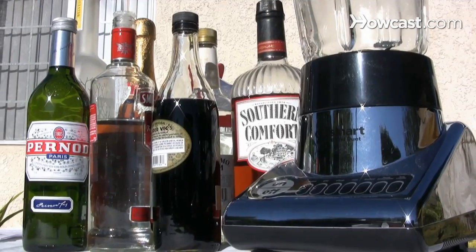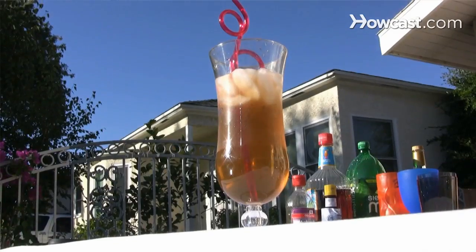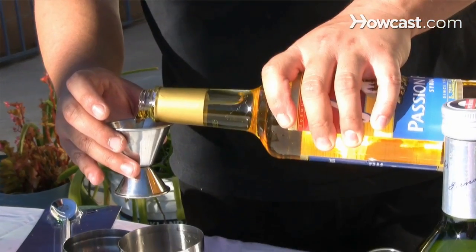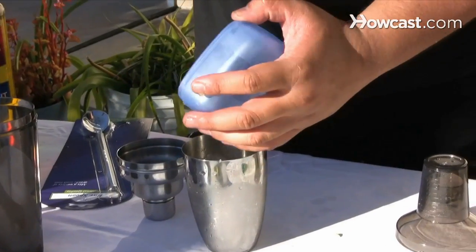Step 1. Celebrate Fat Tuesday by making the classic Mardi Gras hurricane. Mix an ounce each of light and dark rums, passion fruit syrup, lime juice, and sugar in a cocktail shaker.